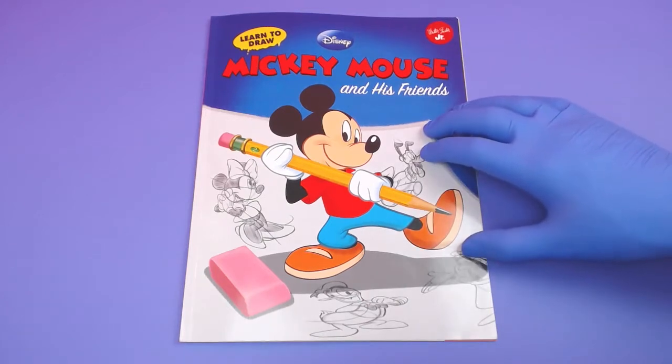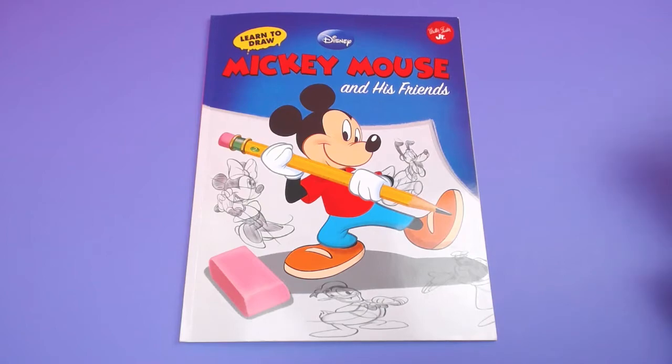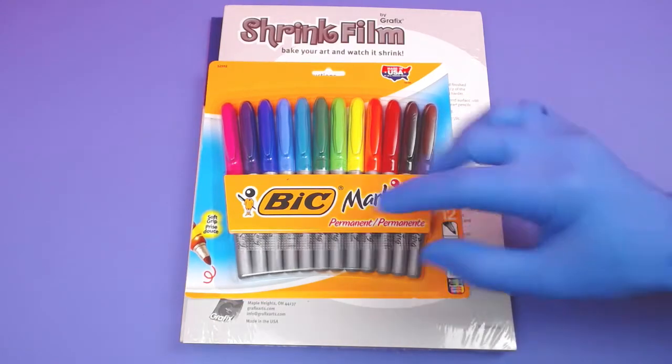Hey guys, Charlie here. We're going to make some shrinky dinks with the Disney Mickey Mouse book, these special shrink film, and these permanent markers. So let's get started.